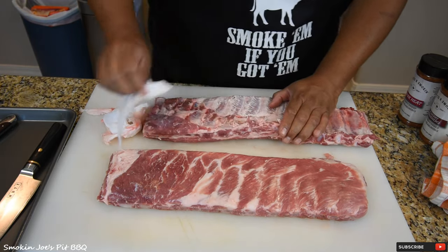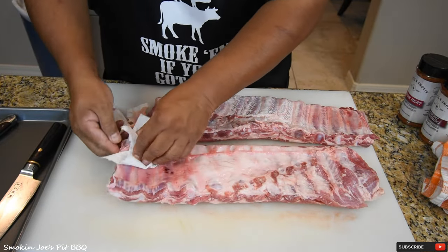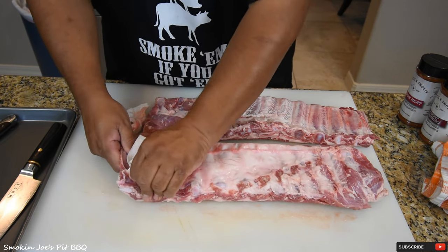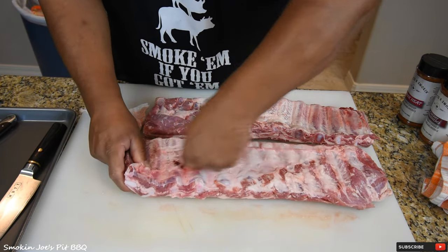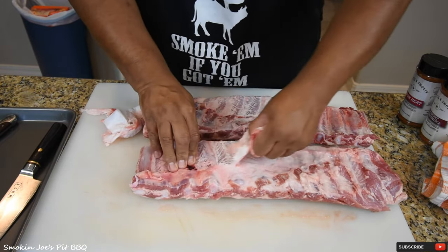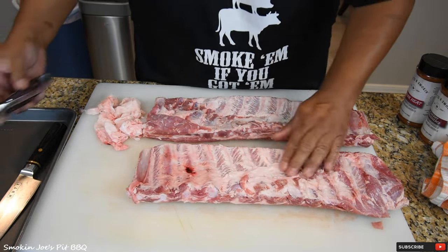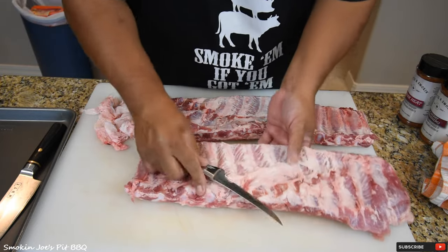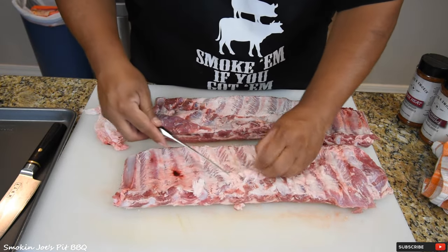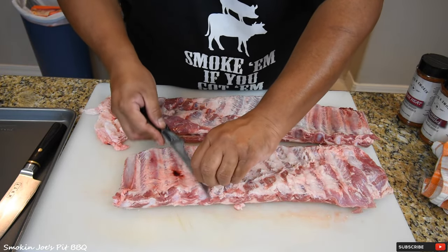So just take the membrane off, just like that. Sometimes they come off pretty easy, sometimes it is a battle to get these membranes off. But I always like to take them off, especially on my spare ribs. I got the membrane off — now this has a little bit of fat on the back. Just going to trim it off a little bit. A little bit is okay, especially since we're going to be grilling these, but that was a good hunk of fat so I'm just going to trim it.